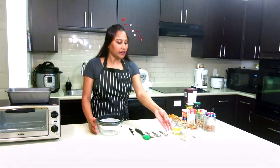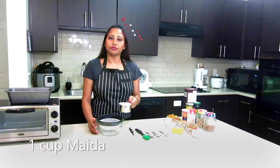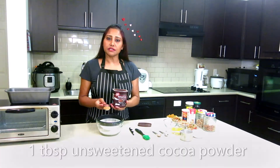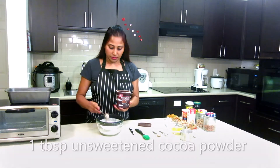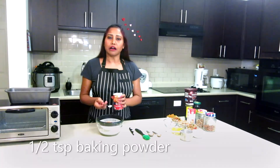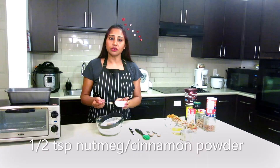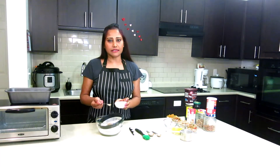In this bowl I have one cup of maida or all-purpose flour, one tablespoon unsweetened cocoa powder, half teaspoon baking powder, and half teaspoon nutmeg powder — this is optional.